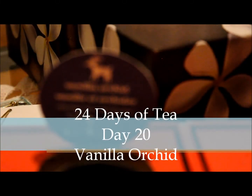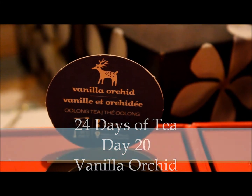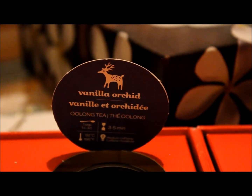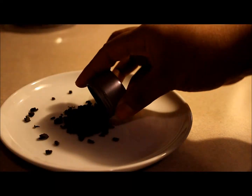Happy December 20th, and today is day 20 of our 24 days of tea. Today's tea is an oolong tea, the Vanilla Orchard. It's number two on their caffeine scale, so it's at medium caffeine.